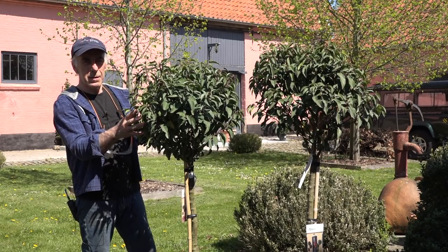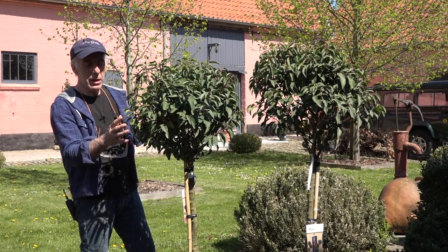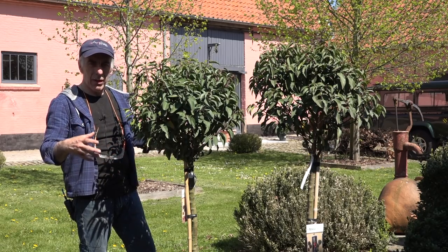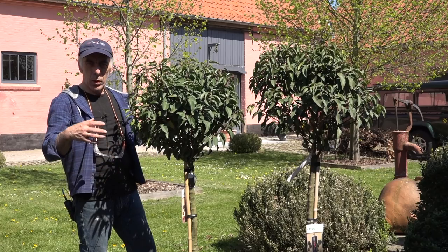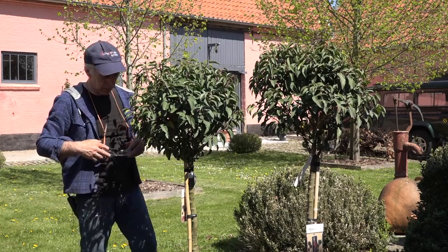Those plants are very old — they even existed in Roman times. They're great in front of a portal of a house or a driveway. They are called Prunus and they develop also nice beautiful flowers.